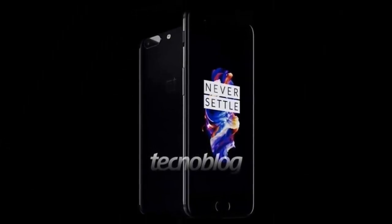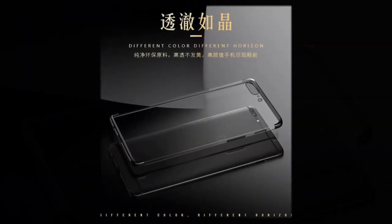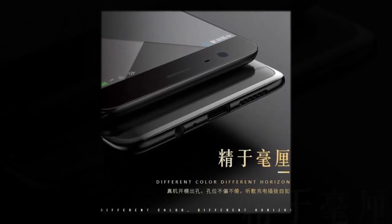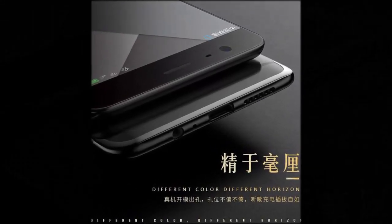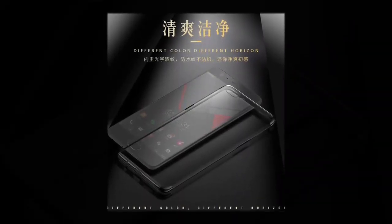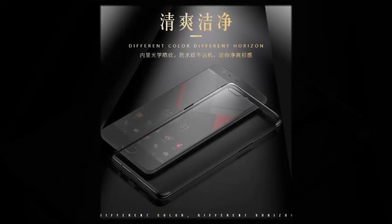OnePlus will not go for an all-screen design for its handsets this year, which is something we already suspected because OnePlus confirmed the fingerprint sensor will be placed on the front. The same set of images also shows there's a 3.5mm headphone jack on the bottom, which should be reassuring news for some buyers. A render showing the entire phone was obtained by Techno Blog, and it tells the same story.